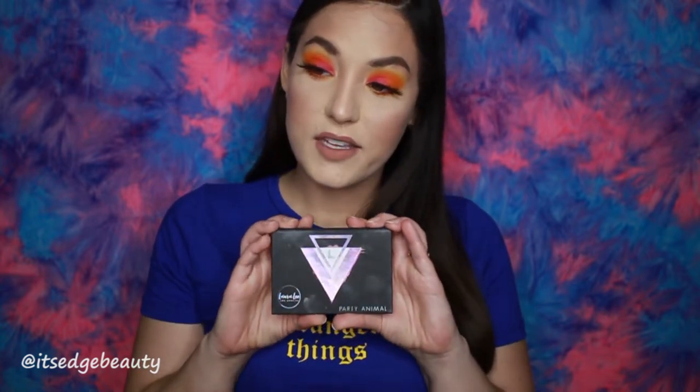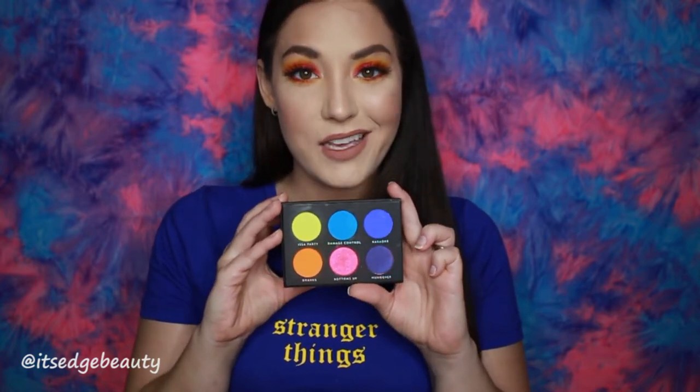Hey guys, what's up? Today I am serving you some sunset vibes with this eye look. I think it turned out really pretty. I used a bunch of items from my August BoxyCharm, including the Laura Lee Los Angeles Party Animal Palette. It is a very colorful, very pretty palette. So if you'd like to see how I got this look and if it was difficult or easy to achieve with this palette, just keep watching.